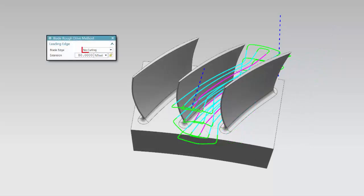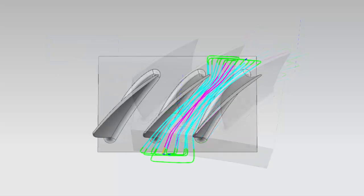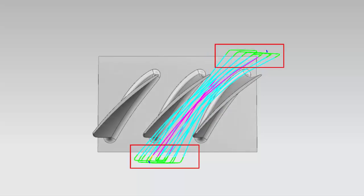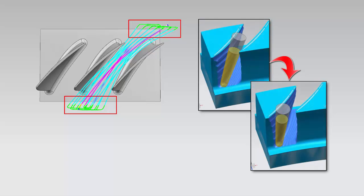When blade roughing, no curling now adds a tangential move prior to reaching the leading and trailing edges. This prevents the tool from curling over the blade edges and allows the tool to remove potentially large steps left by the in-process workpiece.